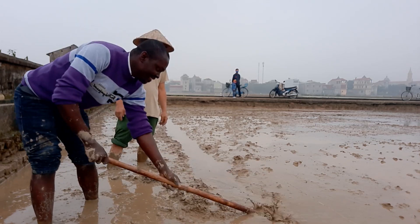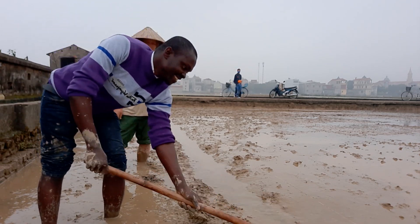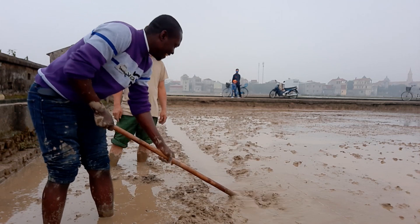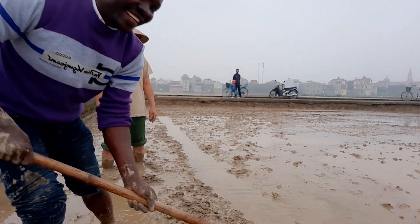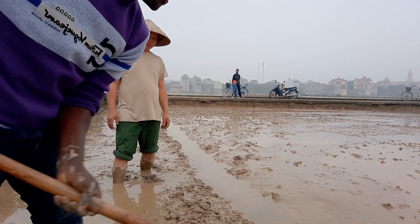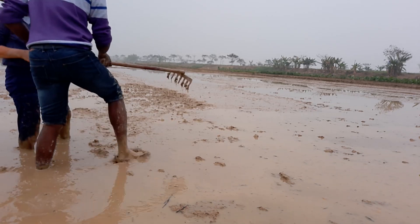These tunnels are created so that they wouldn't have to walk on the prepared field and get it uneven. So they walk through these tunnels that are being created. That is where they walk, and also water passes through that same tunnel.